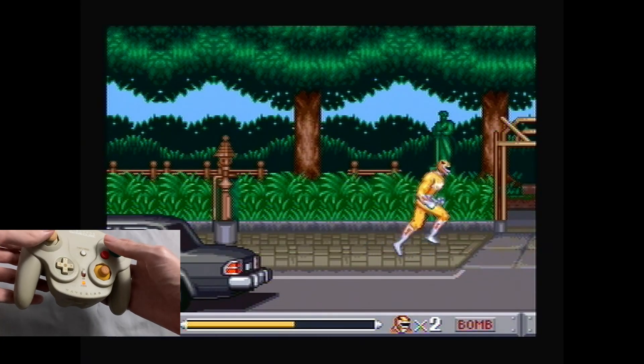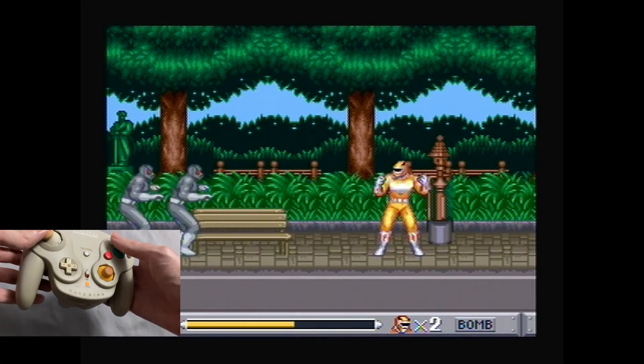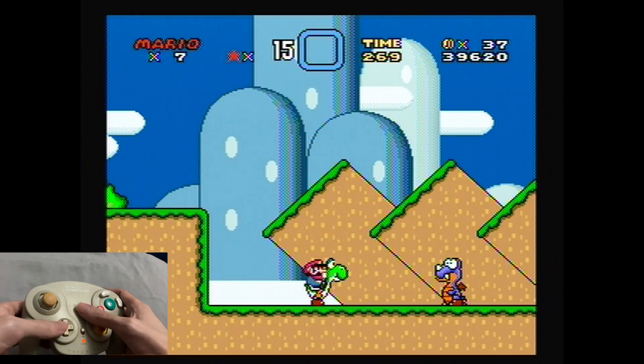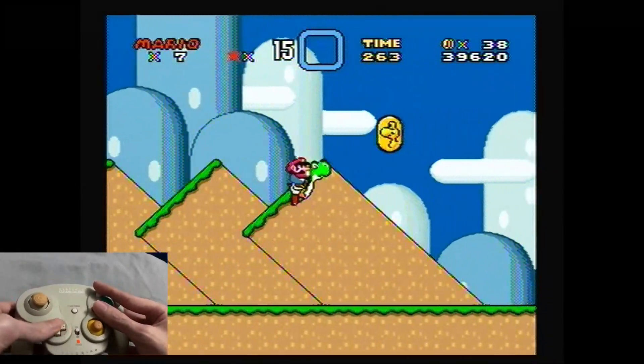But perhaps even more frustrating is that if you use GameCube controllers, every game is forced to use the same mappings. This means that for most games, you are stuck with a layout that's uncomfortable to play or is borderline unplayable.